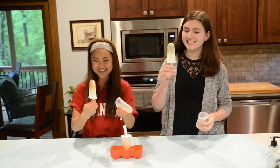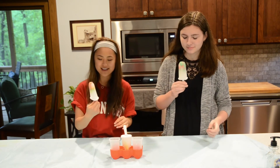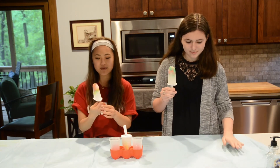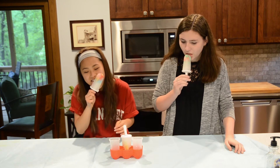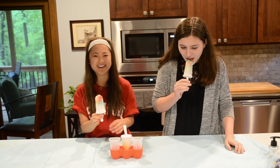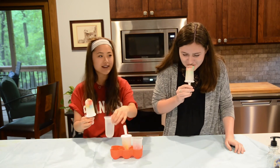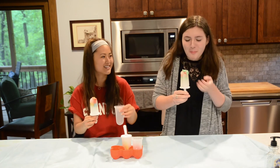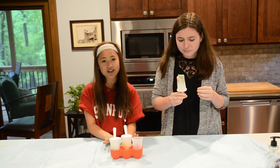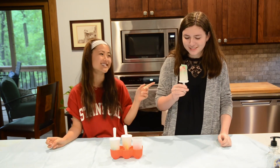Oh my gosh, yay! We did it! It smells really good — really fruity. It smells a lot better than the rubbing alcohol. It tastes like Sprite and gummy bears, or gummy worms. I think this would be a really great summer treat for a really hot day. It's really easy and it tastes good.